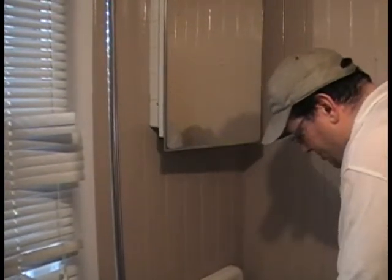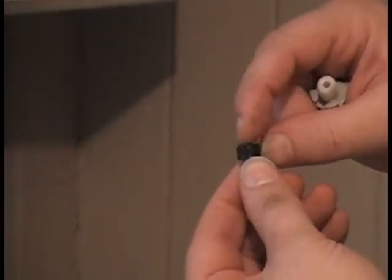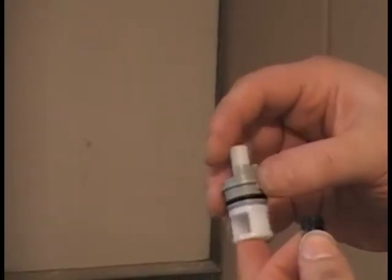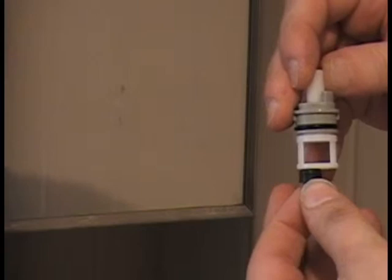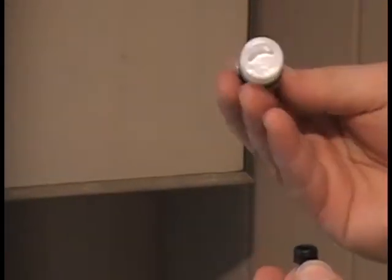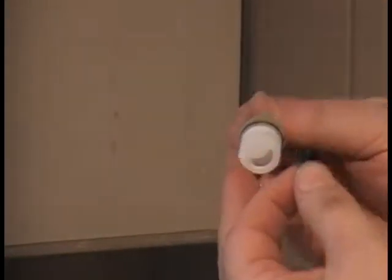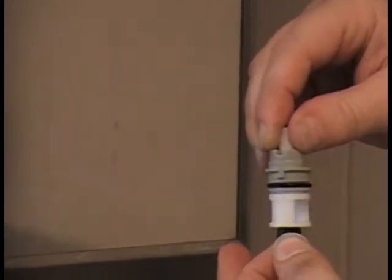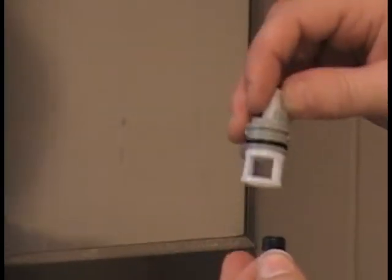The way the inside of the faucet works: there is a little stainless steel spring and a little rubber washer or cap. This is the stem itself — the interior workings. It seats up against the washer, and there's a moon-shaped hole. When you turn the faucet off, it's covered so it doesn't drip. When you turn it on, it rotates the body so the washer is open and water comes up through here and out through the spigot.